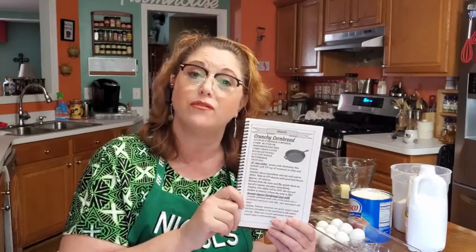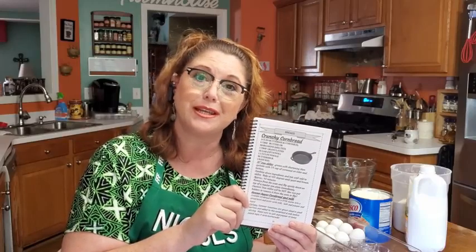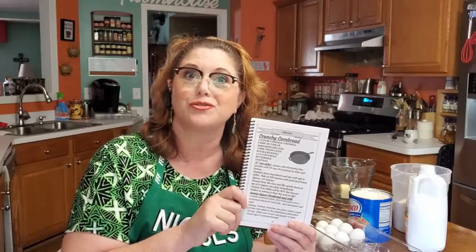Hey y'all, it's Timmy with Collard Valley Cooks. Today we're going to make crunchy cornbread out of our Volume 1 cookbook. Chris taught me a trick how to make it crunchy without having to preheat the skillet. I want you guys to try it.